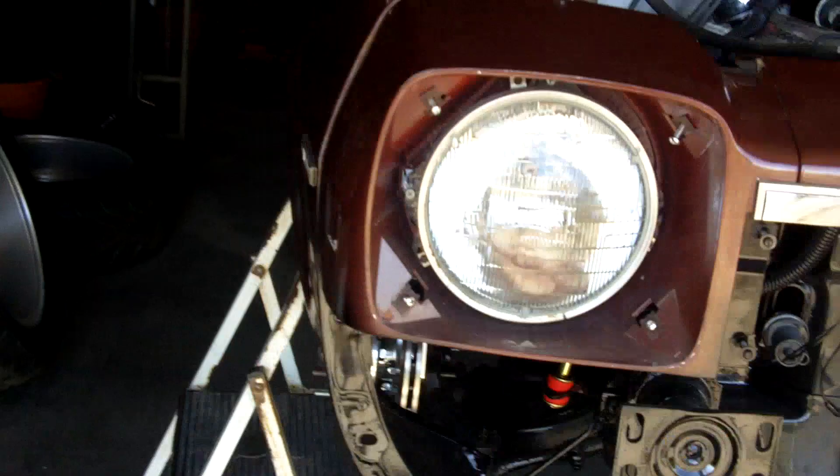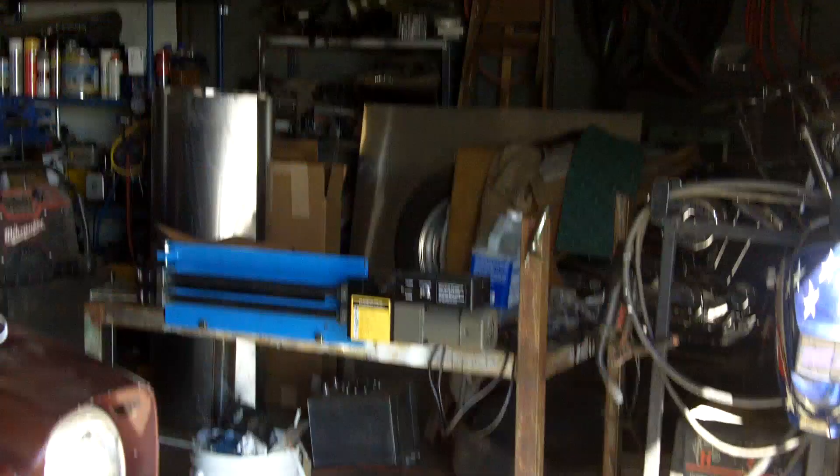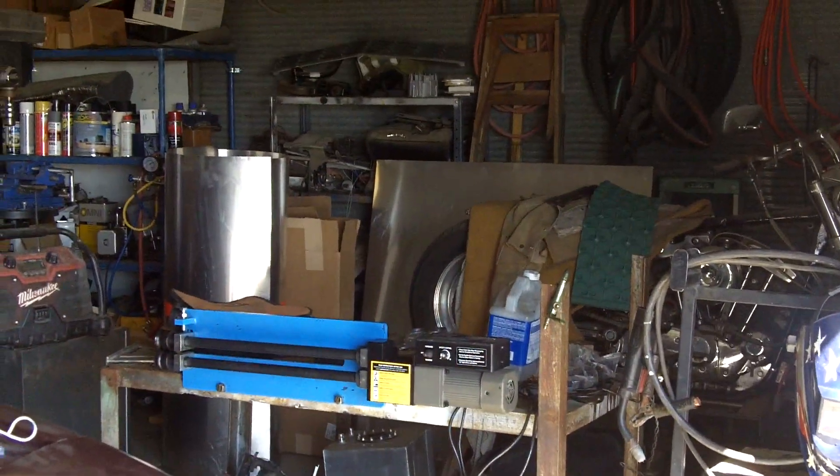That's the Hot Rod Monza update for the day. Bead bender's ready to go. Aluminum back there, ready to go for the rest of the panels.